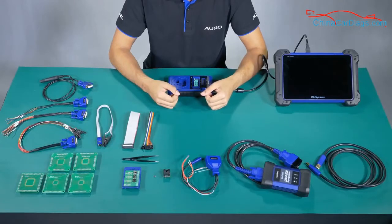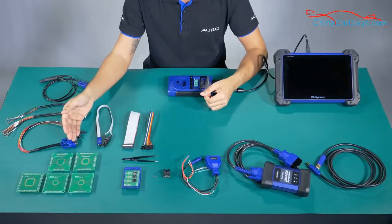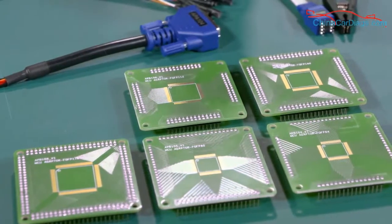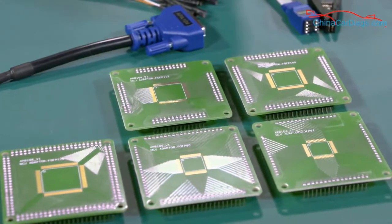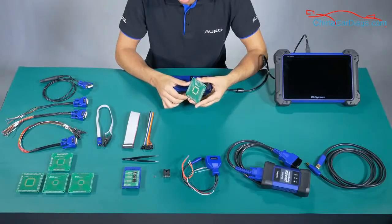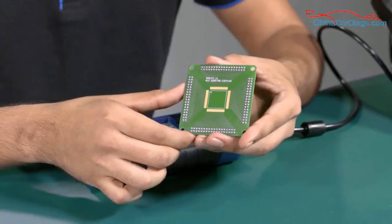Number 2: APV104 to APV108. These boards are also called the MCU boards. All of them are used to read the MCU information. We use each one according to the model of the MCU. For example, this one is the APV107.